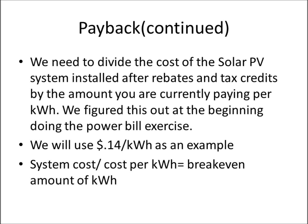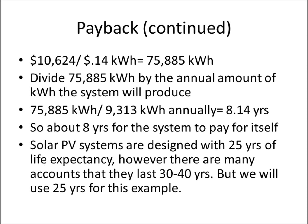We take our system cost and divide by the cost per kilowatt hour to get the break-even in kilowatt hours. We take $10,624 divided by $0.14 per kilowatt hour, which gives us 75,885 kilowatt hours needed for the system to pay for itself. Divide that by the 9,313 kilowatt hours produced annually, and your payback time is about 8.14 years — basically about eight years to break even.